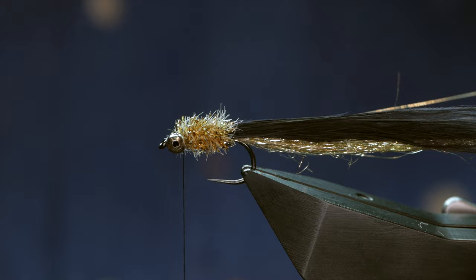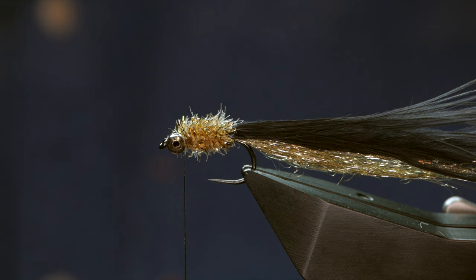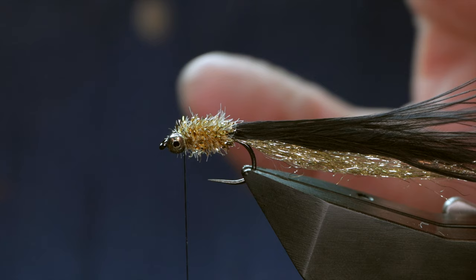If you stay till the end, I'll show you a little sequence of this in the swim tank so you can see how much movement you get from this fly. The next thing then is the hackle. With most of mine I like to use a grizzle cape, but on this occasion I'm going to use an old Indian cock cape. It's got very soft fibres and the key to this fly is in the hackle — the fibres have got to be soft for movement.